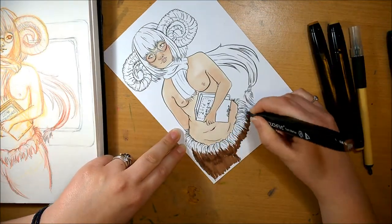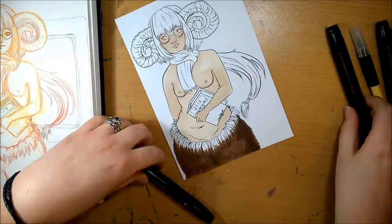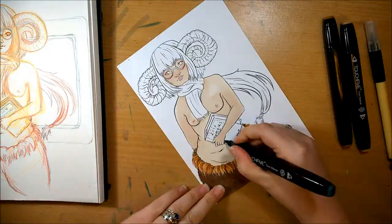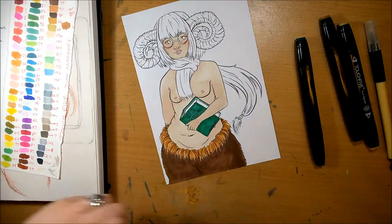I just used my markers to colour this piece — my Pro markers, Leproset, Tria markers, Mirage, and my Touch 5 markers.